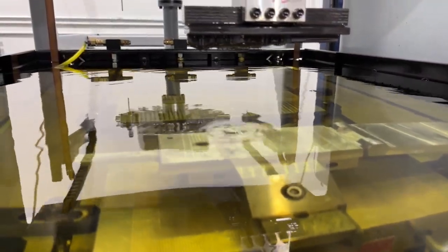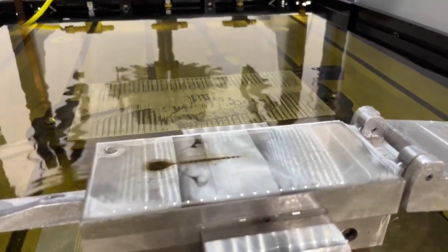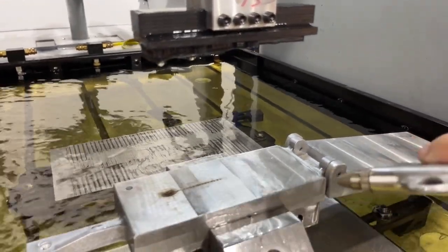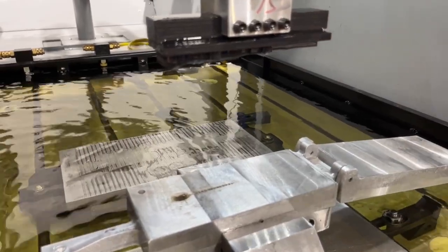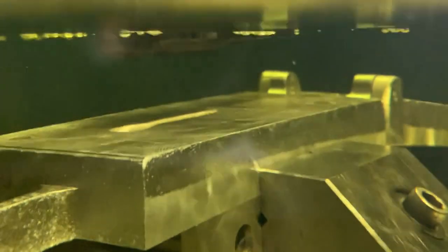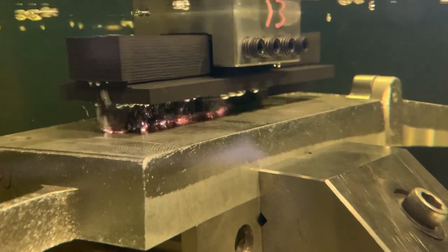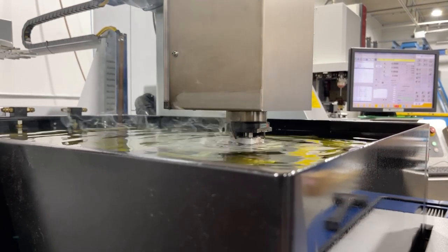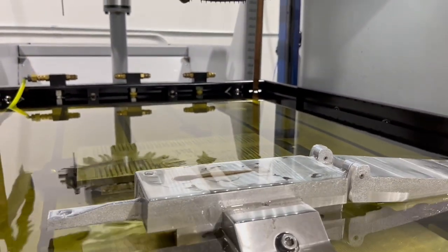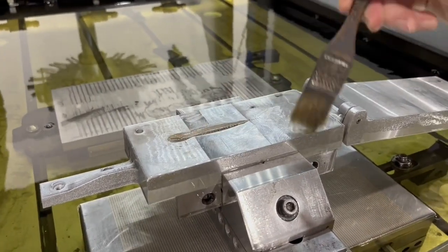At this point we want to stop this burn just to take a look. With spikes and sharp points you always want to check the very beginning of a burn — make sure there's no arcs or pits or anything that develop, because sometimes that can happen. We're just stopping it in the beginning here just to see how it looks. It looks real clean, the burns look good, so we're going to clean it off a little and then let it finish.